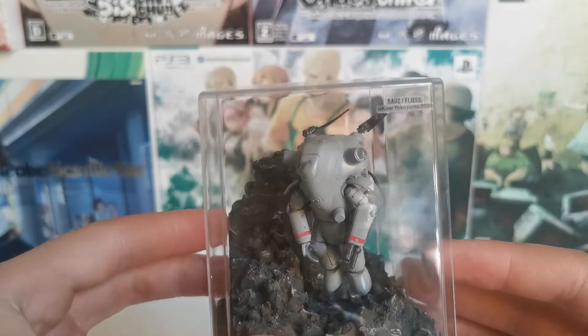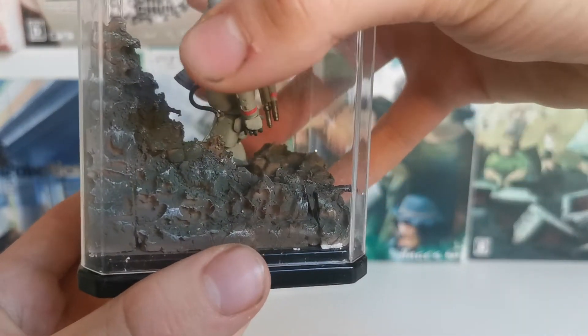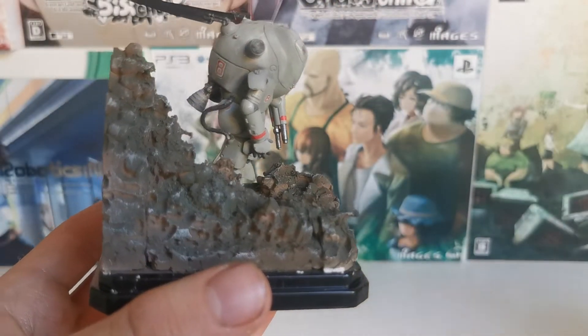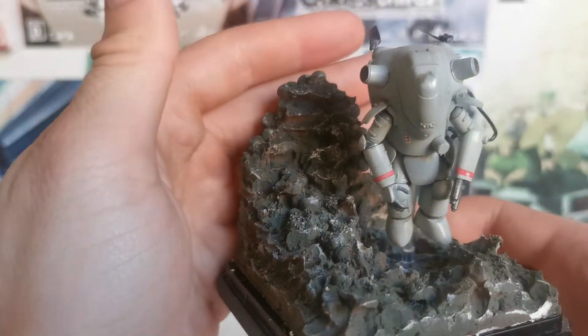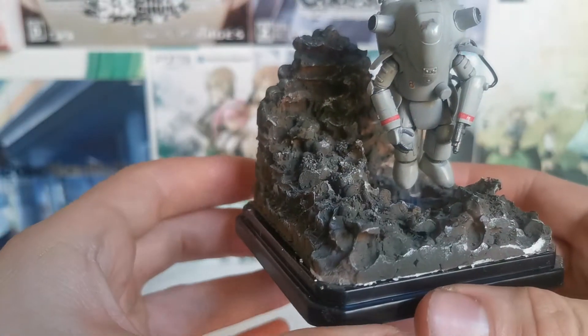And here we have a little guy. You can take this off and show what he looks like, very carefully. Interestingly enough, the ground — or the stone — is all just styrofoam. I think it's a very easy way to do this, and I think it looks pretty well. It worked out pretty well.